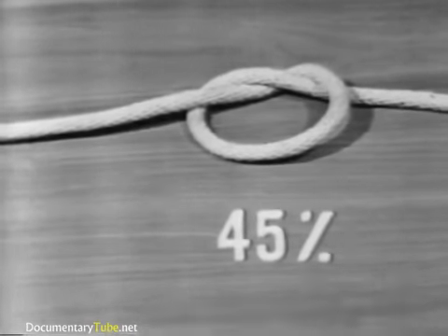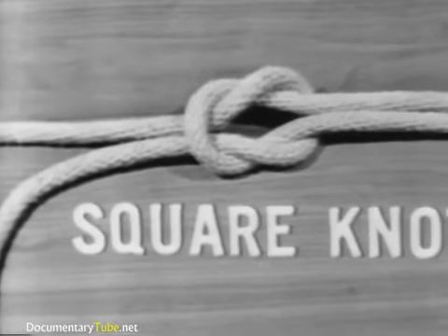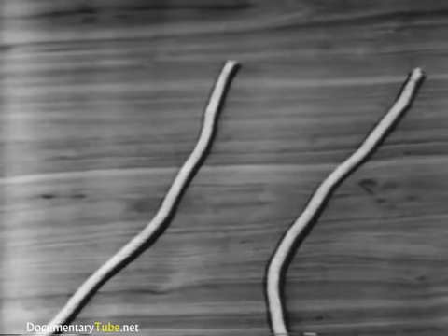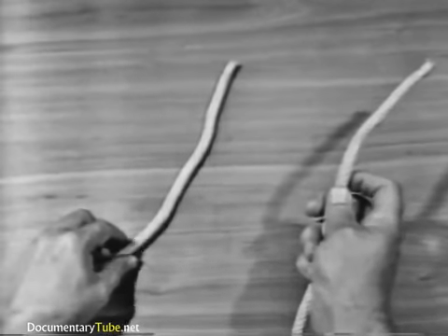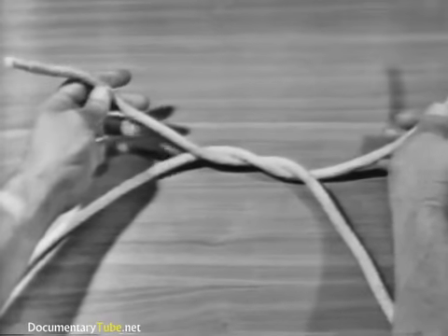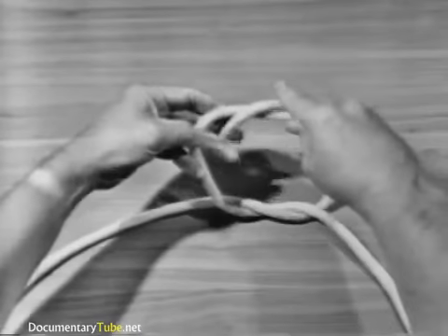To make a square knot, take the end of the line in your right hand and say to yourself: right line over left, and left line over right. Pass the end over and under the part in your left hand. Then take the end that was in your left hand and say left line over right line, then pass it over and under.